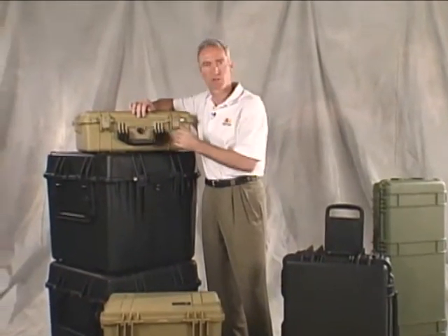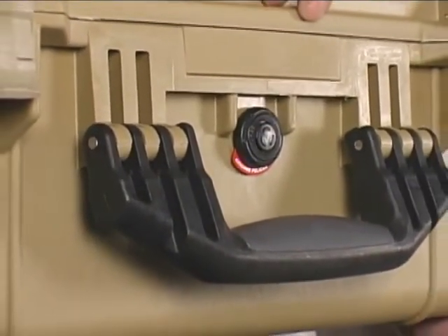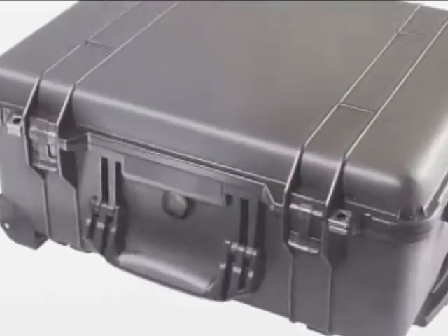Today, Pelican cases use an automatic purge valve. We worked with Gore-Tex to develop a special membrane that allows air to move freely, but is still waterproof. That's because water molecules are blocked, but air molecules, which are smaller, can move freely in and out.